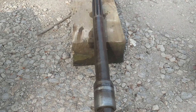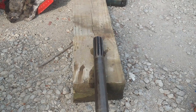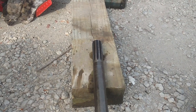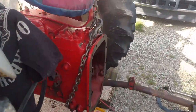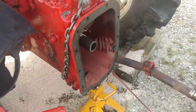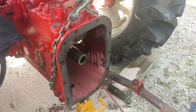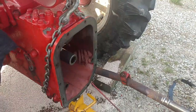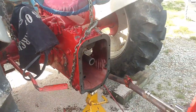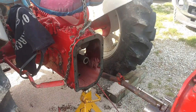It was stuck in neutral as far as the PTO was concerned — you'd try to slide it forward and the PTO shaft and lever would not move. We had some trouble getting it out of there; when we went to separate the two halves it took a good bit of prying. I've got a gasket ordered so hopefully I can pick that up tomorrow and we can get back together.